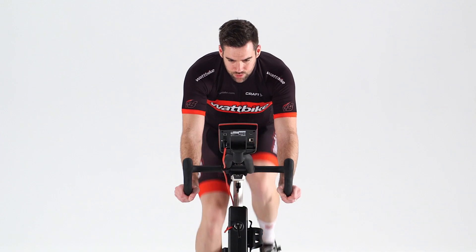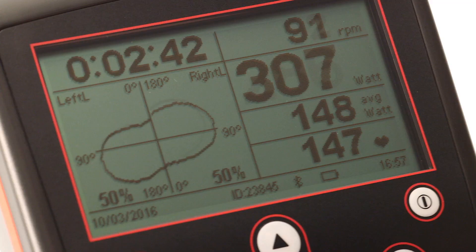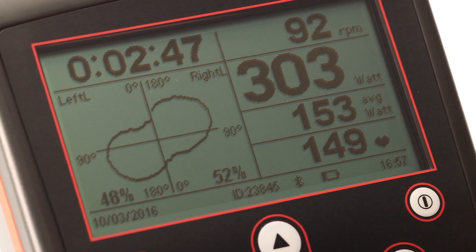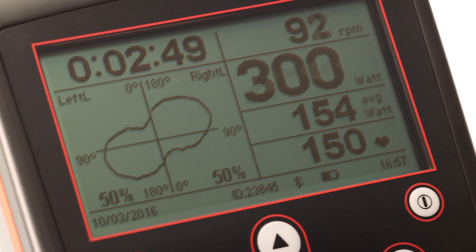Now let's look at the pedaling technique of an elite cyclist. This cyclist has a large rounded shape, which is consistent, balanced between each leg and maintains good pedal momentum throughout.